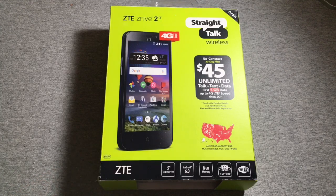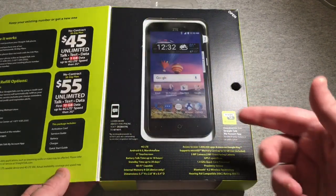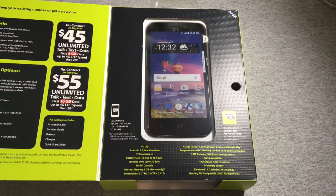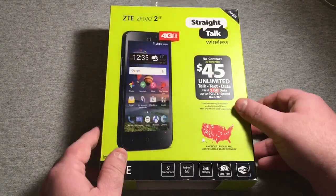It's got a 5-inch display, Android 6.0 Marshmallow, 8 gigabytes of ROM, a 5-megapixel rear camera with a 2-megapixel front-facing camera. This does work on the Verizon network. Opening the flap, you can see some other specs: 4G LTE, 18 hours battery talk time, 20 days standby time, 8 gigabytes of internal storage, a 1.4 gigahertz quad-core processor, Bluetooth 4.2. So let's go ahead and get this thing unboxed.